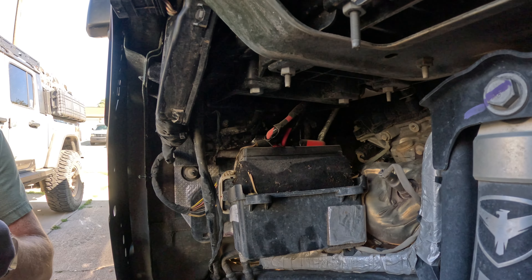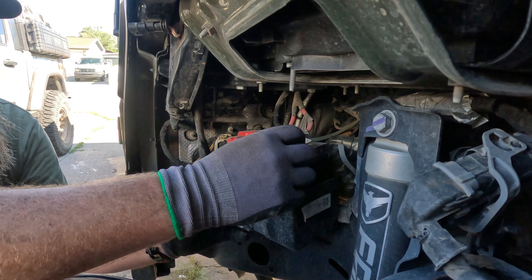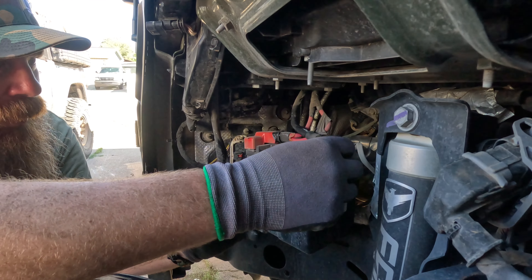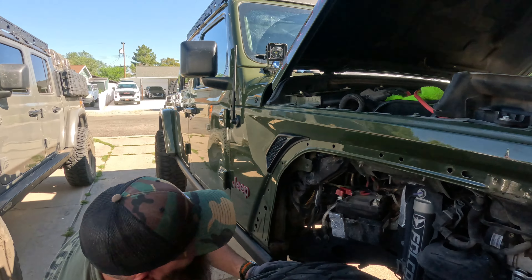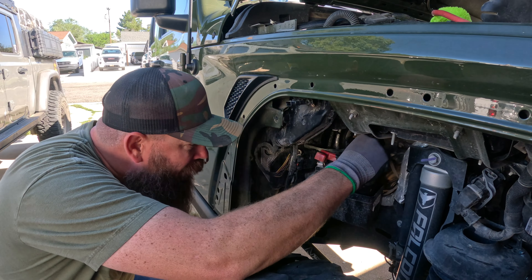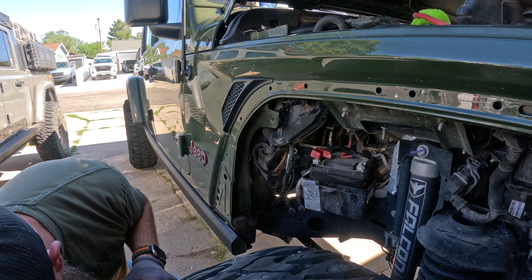So there is my auxiliary battery. That looks like an eight — actually I don't think it's a 10 — wait, it is a 10. Beautiful. Do you have a 10 wrench? I do.